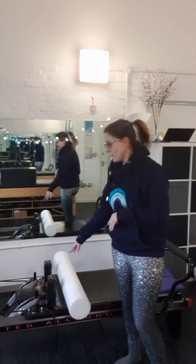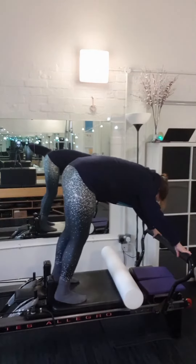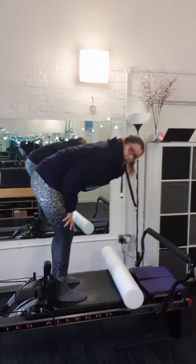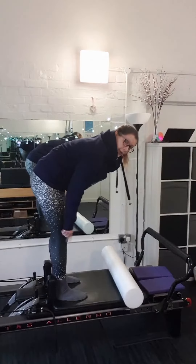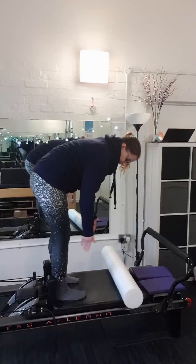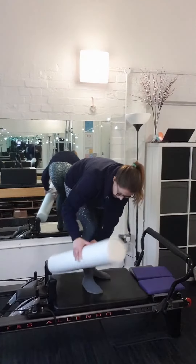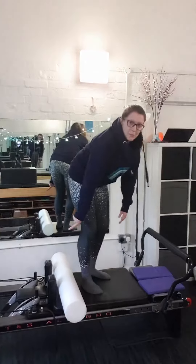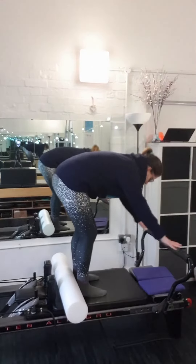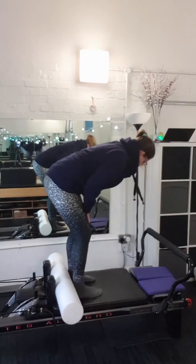I'm just going to go through elephant now. You'll probably be fine to have your feet against the shoulder blocks because you're a lot taller than me. I always put the roller there to bring me a little bit closer to the foot bar. So you would start standing heels against the shoulder blocks, otherwise standing correctly. I'm going to show you my modification — I'm just using the roller behind me, so I'm still pressing into the shoulder blocks.